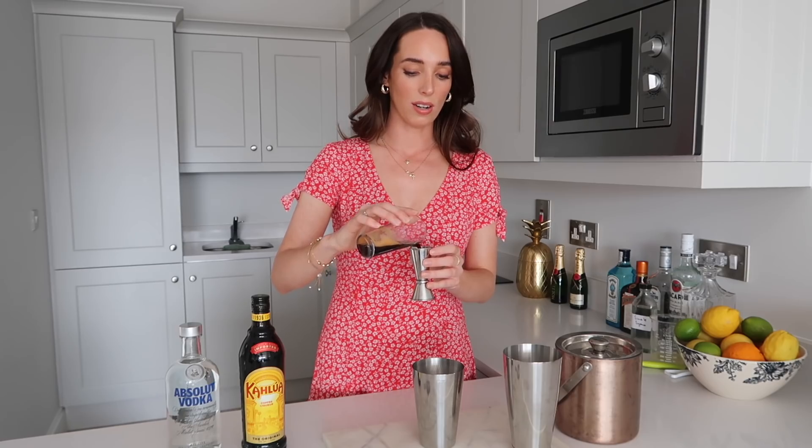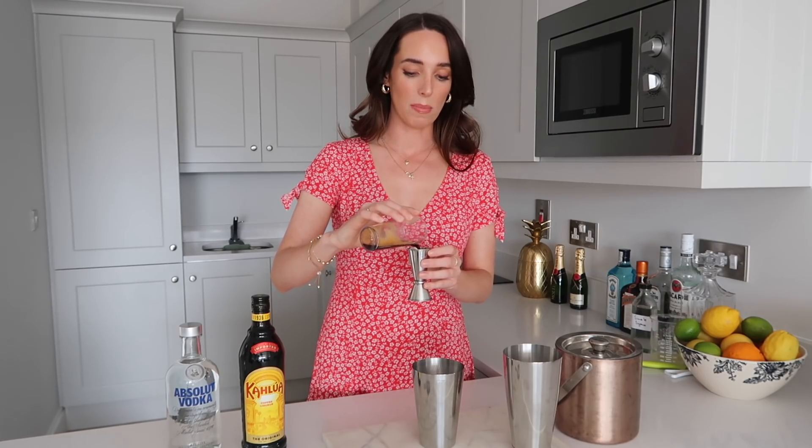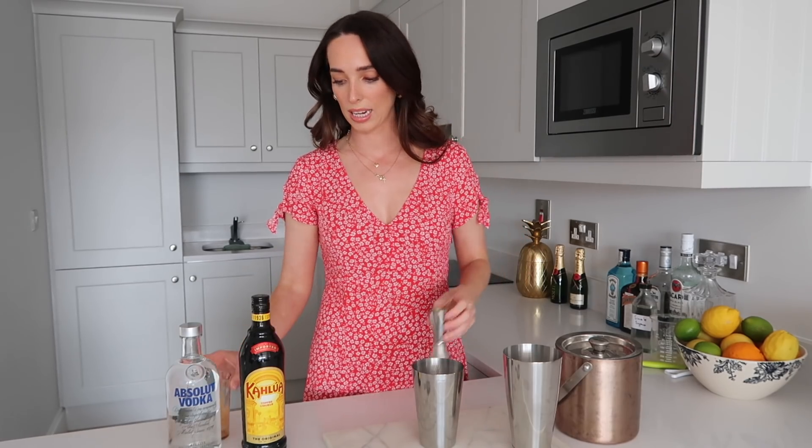So we'll go in with our jigger of coffee — I'm going to go ahead and use the big part, it's pretty much the whole espresso shot which is really handy. Chuck that in. Oh, this smells so good.